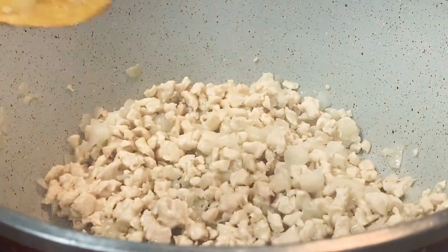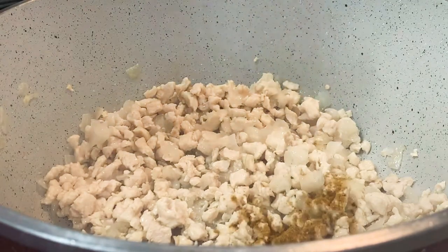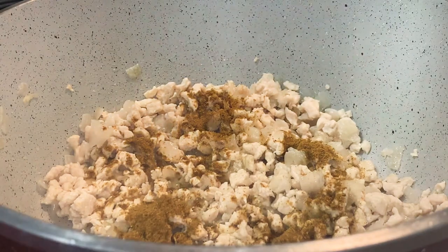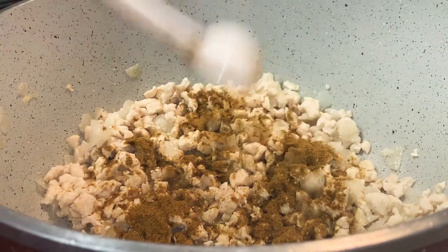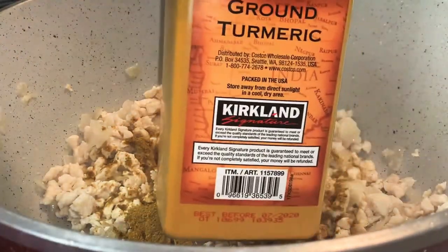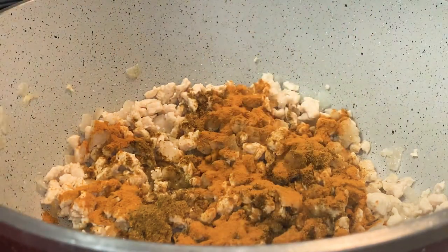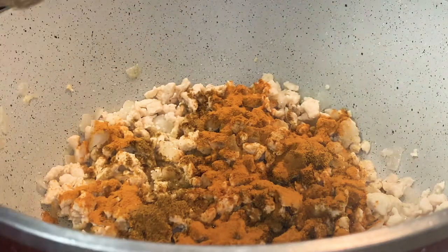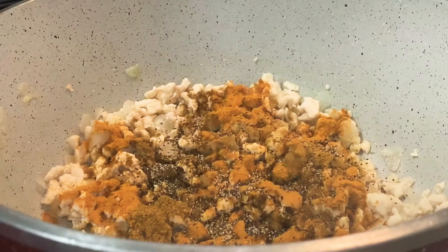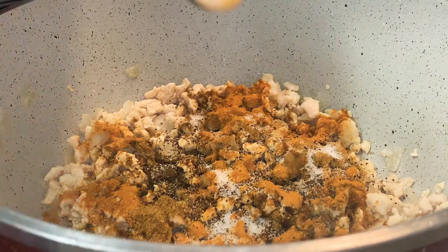I'm going to go ahead and put all the spices in. The curry powder is three teaspoons — one, two, three. That was the curry powder. Turmeric is two teaspoons — one, two. Black pepper, one teaspoon. Salt — you can do one teaspoon and a half.